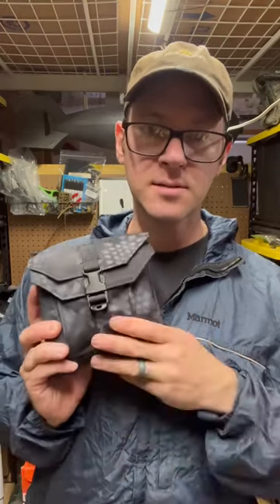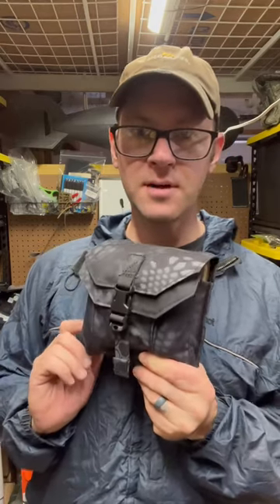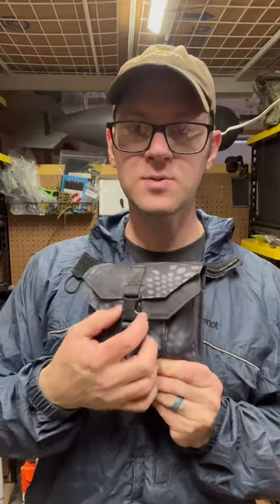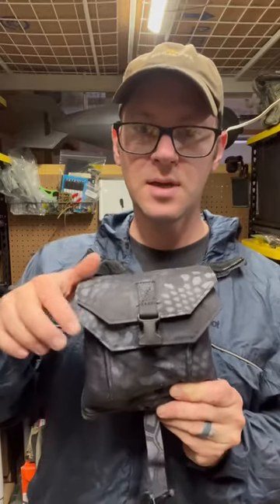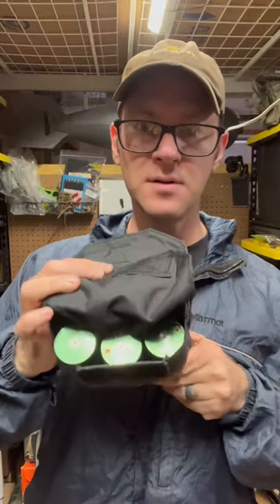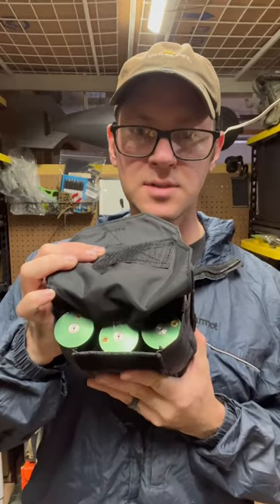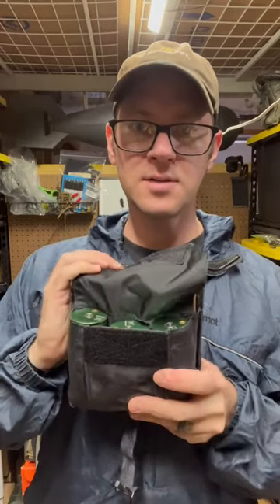It's a Tactical Tailor 50 cal pouch. There's not great information on their website about it, and I think that's why most people sleep on this thing. But it's a multi-layer pouch, so in the front you've got a kind of admin pocket with elastic retainers in there, and each one of these grenades is in its own elastic loop.